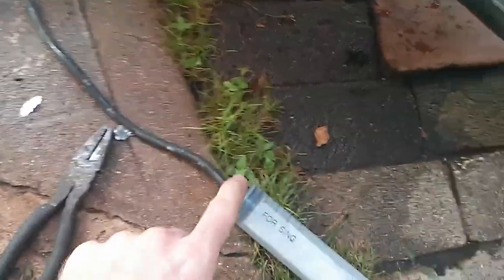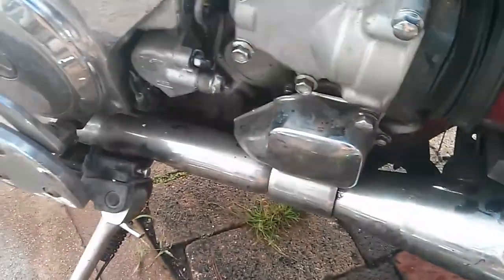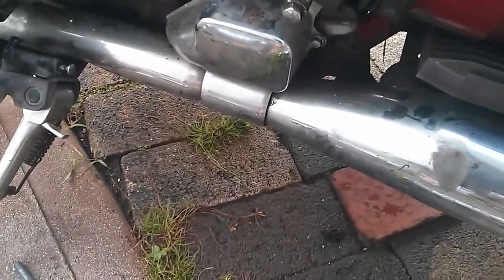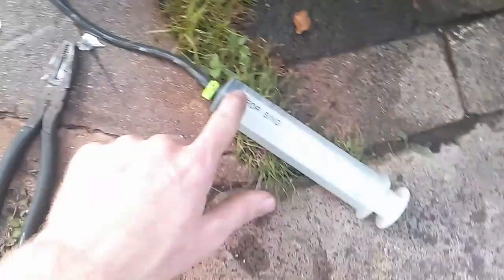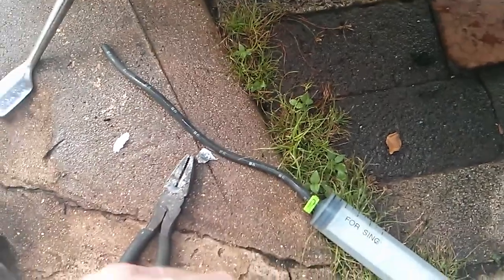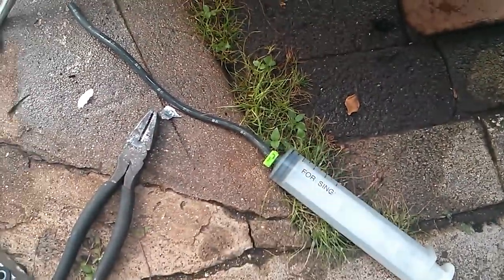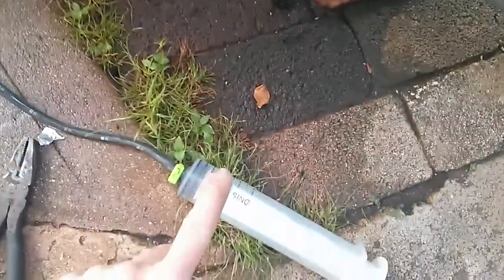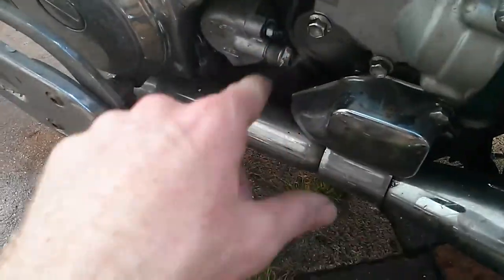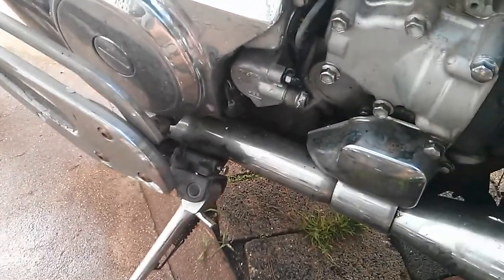They do make kits that replace what I'm doing, so you can basically fill it up from the bottom. But if you don't have access to something like that, or you want to be cheap like me — though those kits actually don't cost that much — if you have something like this lying around, you can do it this way. Otherwise, look up a brake bleed kit. You should see some kind of pump that you apply pressure from the bottom to fill up the lines, so you don't get any air in it.